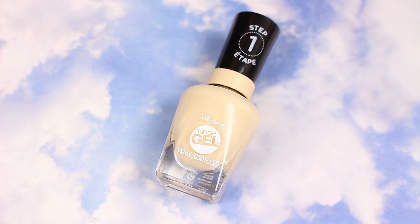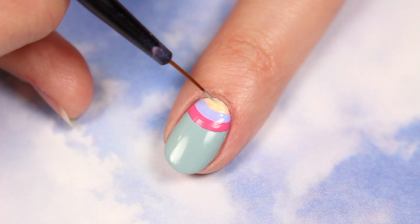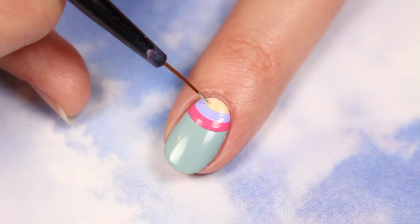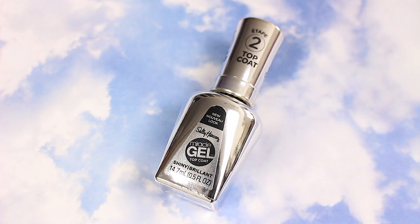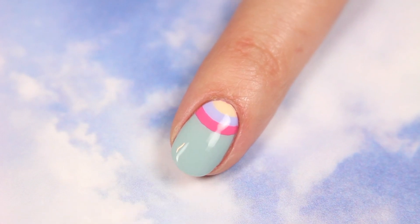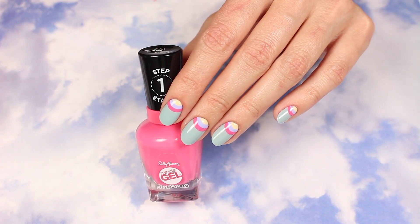Then fill in the small area with Sun Shower. Finish with the Miracle Gel Shiny Top Coat for up to 8 days of color and shine. And that's it for these half-moon rainbow nails!